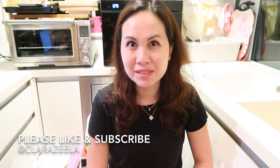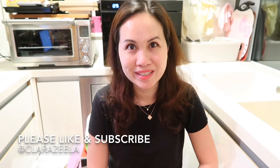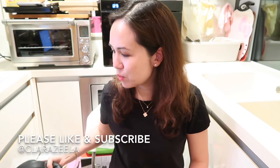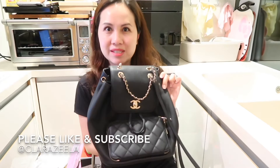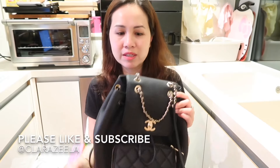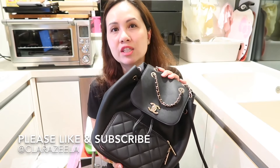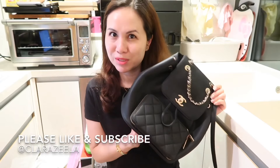Hi there, welcome back to my channel. My name is Clara Z — I do videos on luxury handbags, fashion, and jewelry. Today I'm here to talk about one of my recent purchases, the Chanel Business Affinity backpack. This is the Chanel backpack in caviar skin with gold hardware. I'm going to show you the general measurements, what fits, and pros and cons with a few modeling shots at the end.